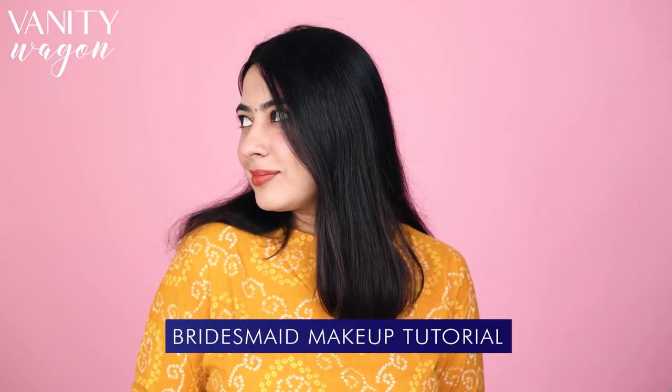Hi everyone, hope you're doing great. Welcome back to Vanity Wagon's latest video. I am Vadi and today I am going to create this look. This look is perfect for the wedding season, especially for the bridesmaid, cousins, friends, and etc. I am going to create this super simple look by using only clean beauty products. So without any further ado, let's get started.